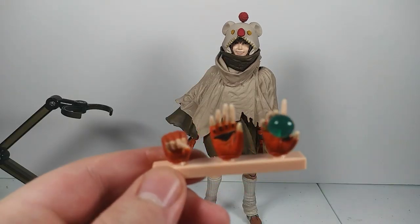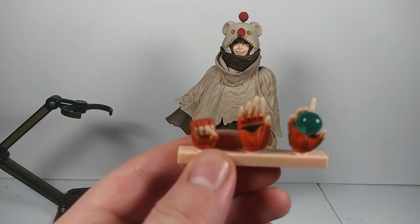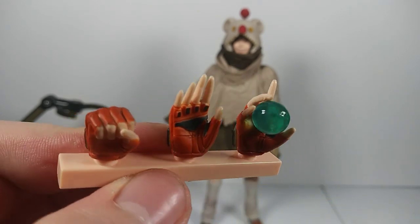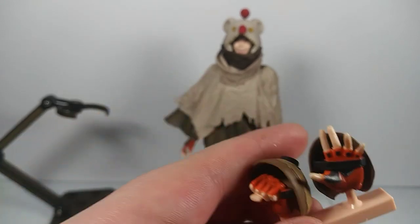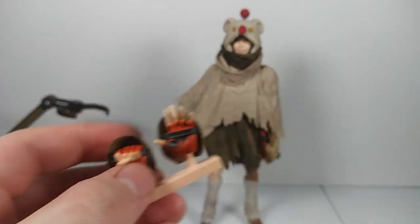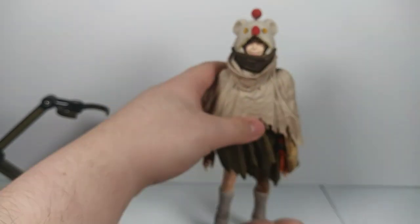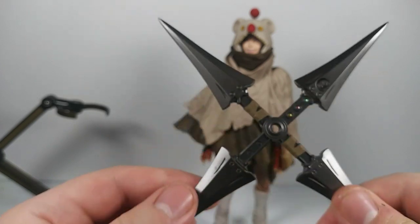She does come with five other hands. She has an open hand, a fist, and a hand holding materia — and this is like a big piece of materia. She also has an open hand and a fist for the arm that has the armor on it. And she has a shuriken-holding hand and an open hand, because she does come with her giant shuriken.